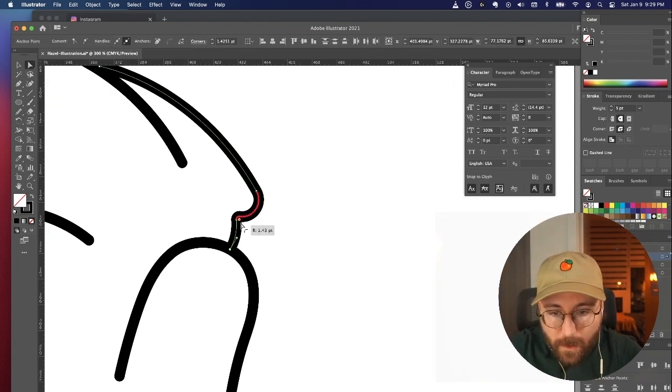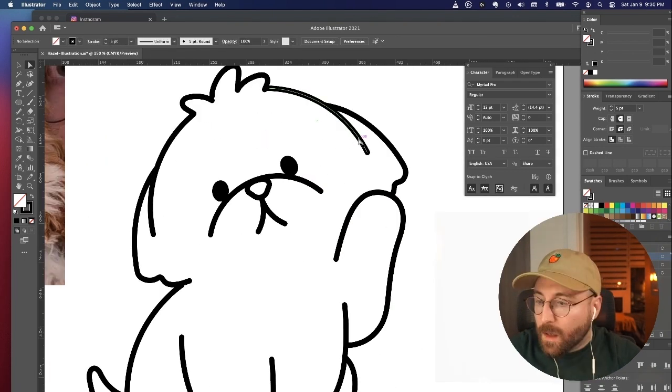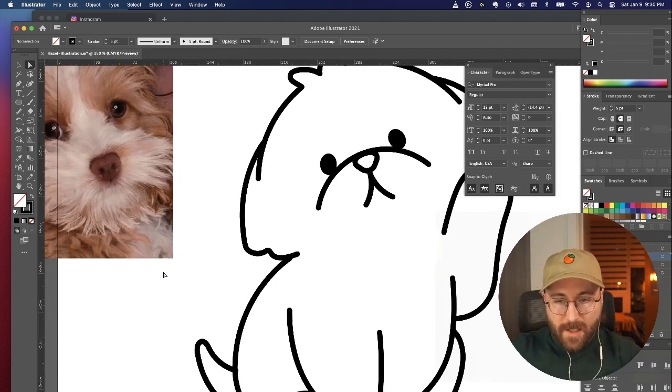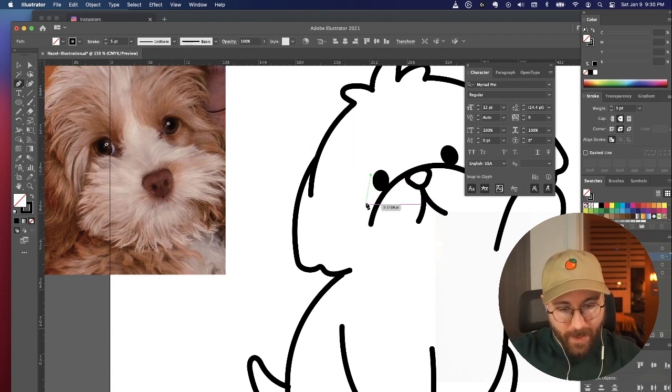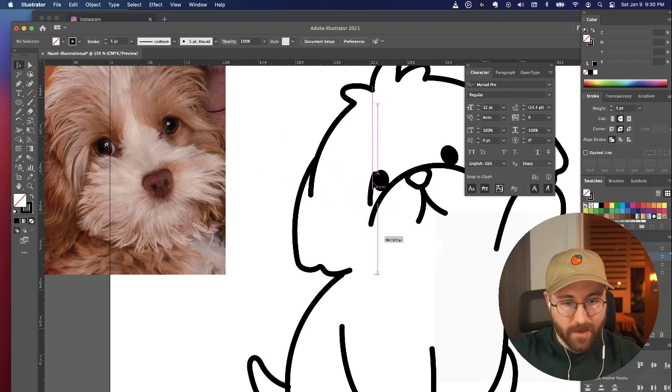Her ears are really floppy, so I want to make sure they have that floppy kind of feel. She's got significant eyebrows because she's a cockapoo, so I'm wondering if I can work that in, but I feel like it's going to look too crazy — she'll look sad if I try to do it.